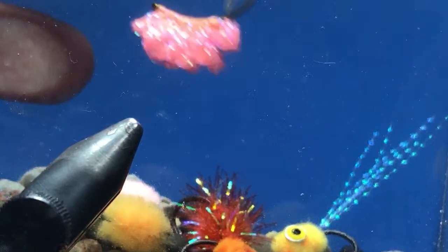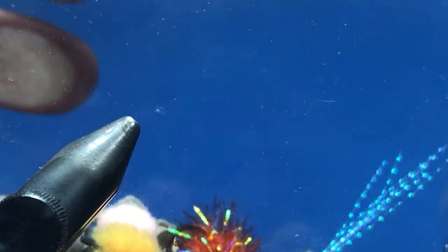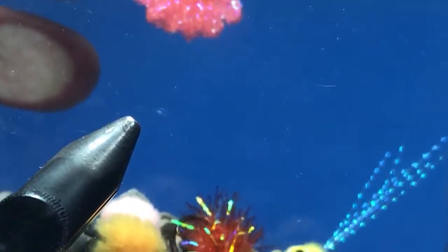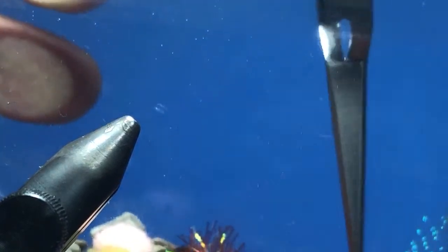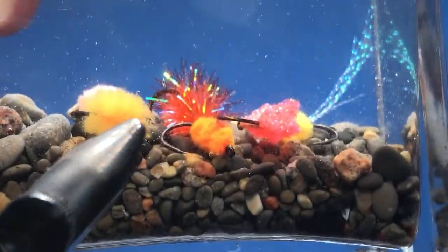In the dunk tank: you can see how the light bounces off that pearlescent material quite a bit. It kind of looks like a cluster of eggs tumbling down the river — easily mistaken for sucker spawn in the spring, or salmon and steelhead eggs during the fall run.